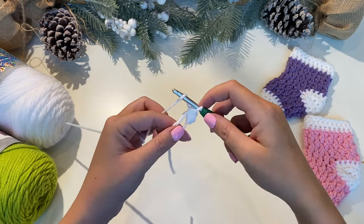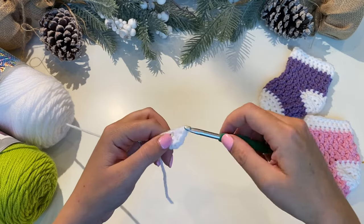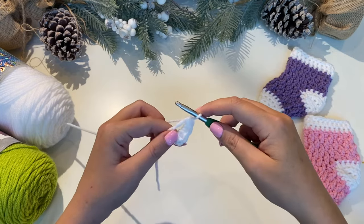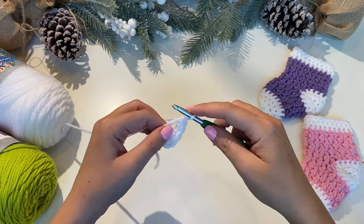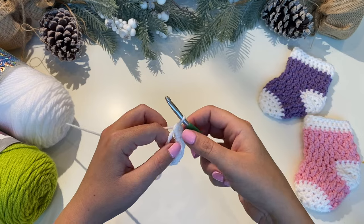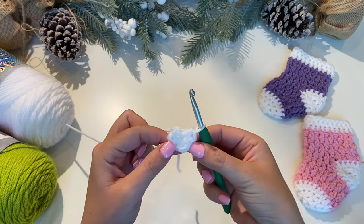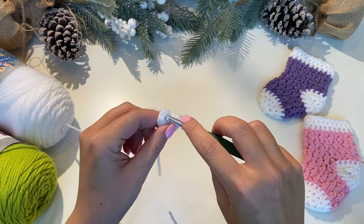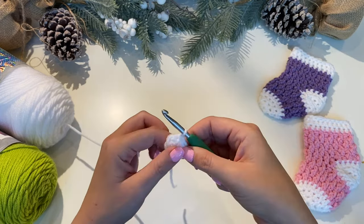Continue until you have six half double crochets. Now this little tail here — you can pull that, tighten it up, and it closes off your little circle. Into the top of the first half double crochet we're going to put a slip stitch — go ahead and take your hook and put it right through there, pull your yarn through and through. Chain one.